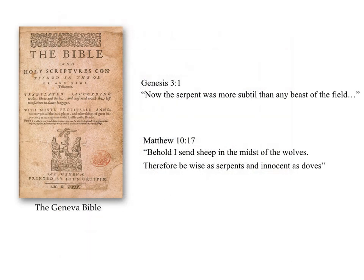In the Bible, snakes do figure occasionally. From the Geneva edition in Genesis 3:1: 'Now the serpent was more subtle than any beast of the field.' And in Matthew 10:17: 'Behold, I send sheep into the midst of the wolves. Therefore be wise as serpents and innocent as doves.' Interestingly, the word 'wise' is replaced by 'sly' and 'shrewd,' and in other versions as 'crafty,' when translated from the Aramaic. So the conclusion seems to be that the word 'wise' was used in a negative way.